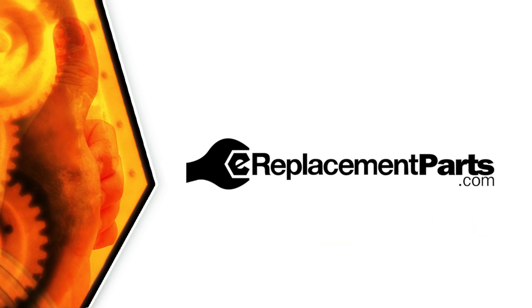That's all it takes to replace the guide bar on your chainsaw. Be sure to check back often for new videos and expert advice. If you found this video helpful, give us a thumbs up and leave a comment.